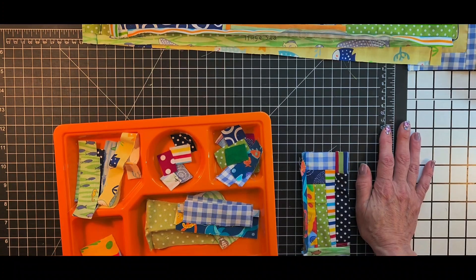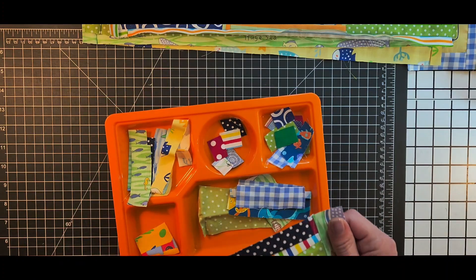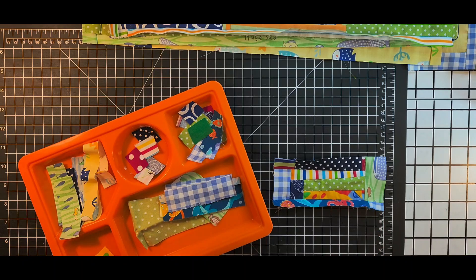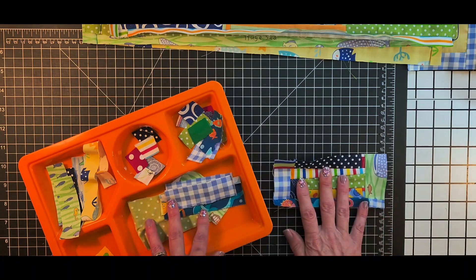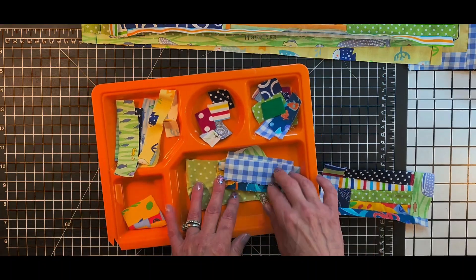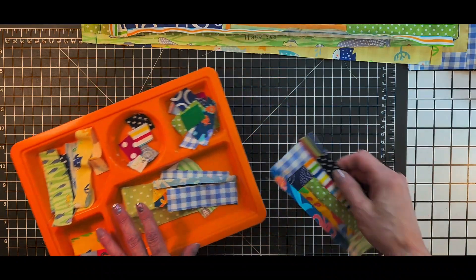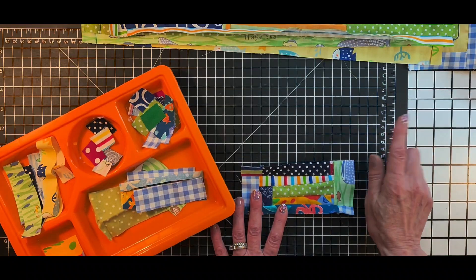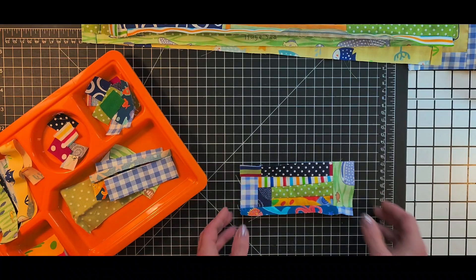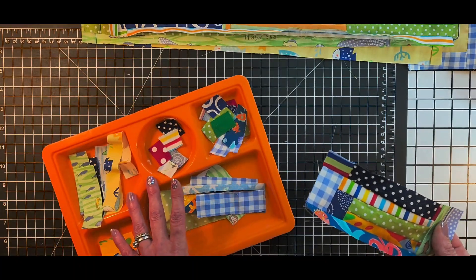But before we get started on the quilt update, I just want to share a little practice that I like to do. I guess you can call me a sewing nerd, or maybe I just don't like to have a lot of scraps built up. I don't put them in bins — you guys already know that about me from our scrappy videos. Usually what I do when making any type of quilt is I use these little lunch trays, and all my little itty-bitty pieces, strips, or whatever, I keep them in here. As this fills up, I actually start making scrap blocks as I'm making the quilt.